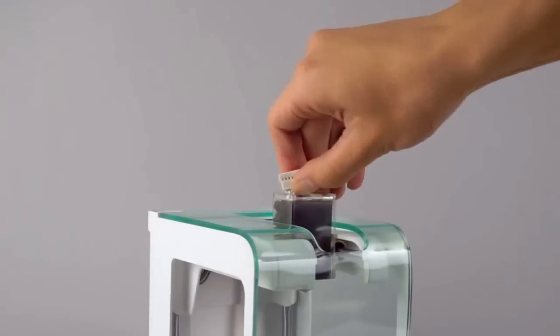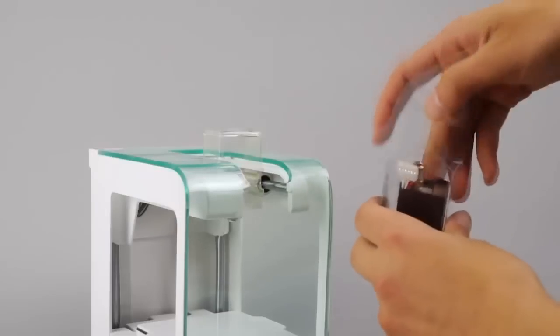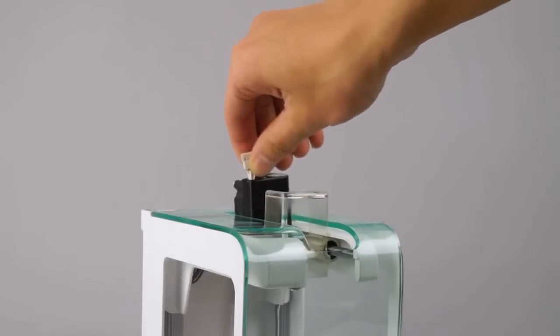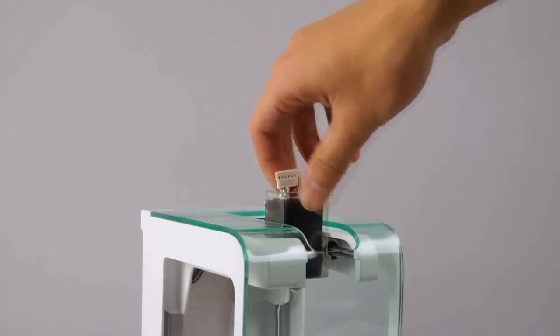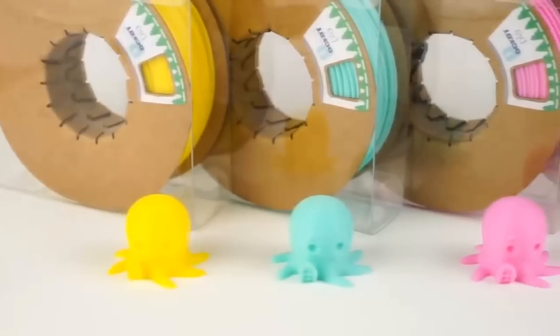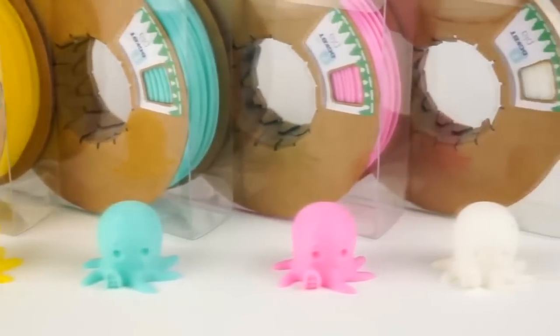We use replaceable nozzles, so you never have to worry about nozzle clogging. Flexible platform and colorful materials make 3D printing simple and fun.